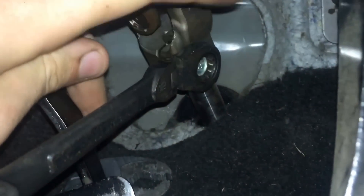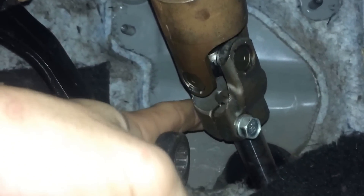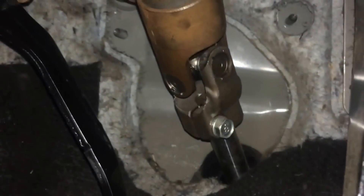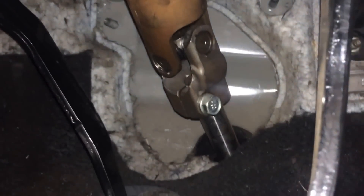Now everything is disconnected and you can see everything moving very freely. The main thing holding it in right now is the master cylinder. To also make more room, you want to disconnect the U-joint on the steering — it's also a 12mm. You undo that, and you have to take the bolt all the way out because there's a notch inside the shaft that the bolt locks into, so you can't just loosen it and slide it off.